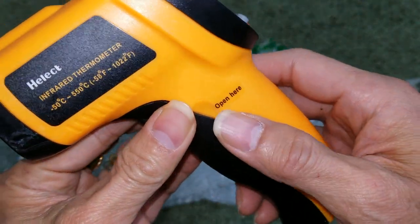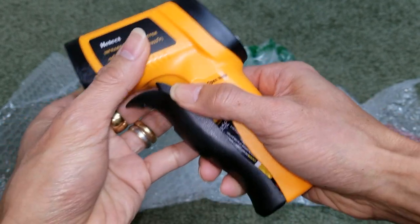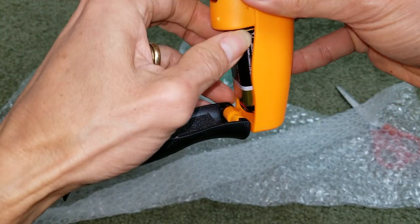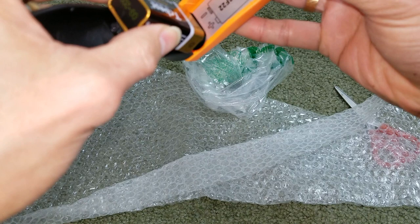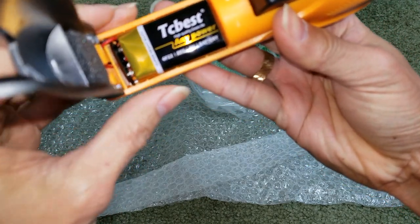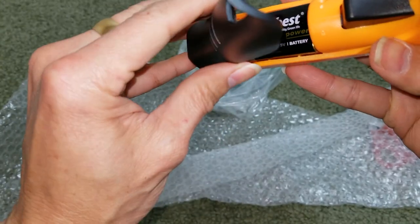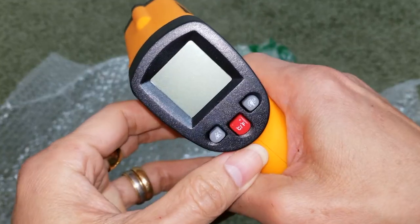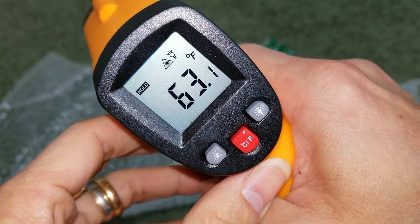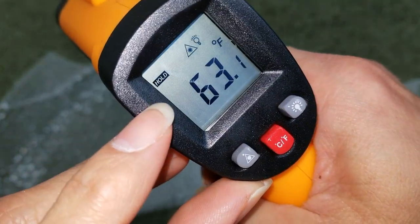So it says 'open' here, so you probably pinch on both sides. And this uses a 9-volt battery. I think the cheaper version uses double-A batteries. There's a foam right here to keep the battery in place. So let's go ahead and push it — it shows 63.1 degrees Fahrenheit.